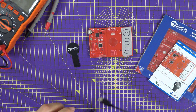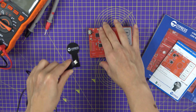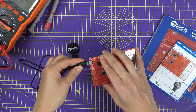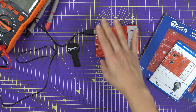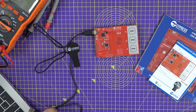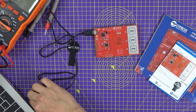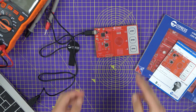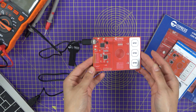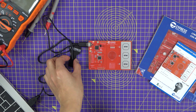Let's try and power up our board. I'm going to use the cable that has been provided with the kit, and I'm actually going to use my laptop to power this device. You will see that the power is connected and the LED is on.